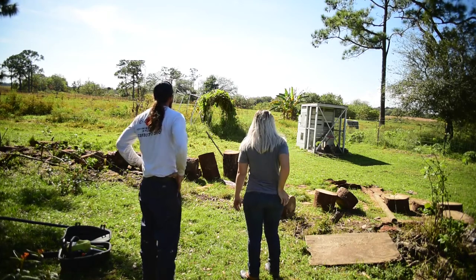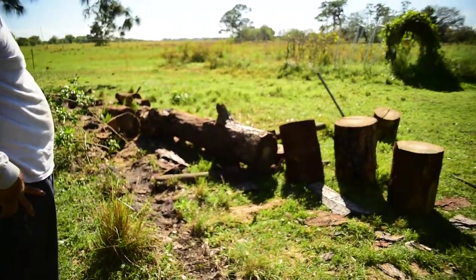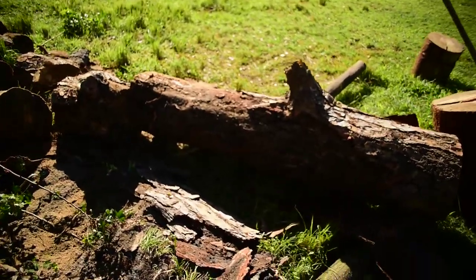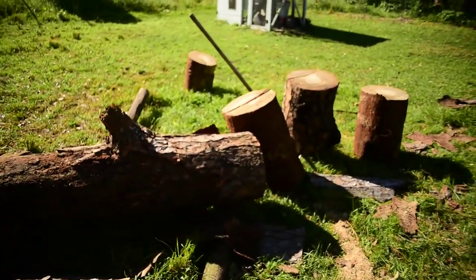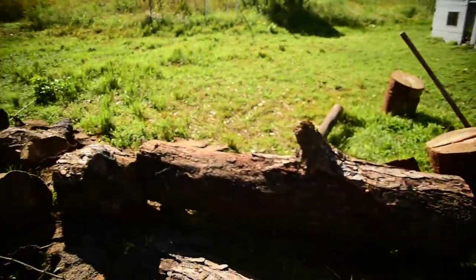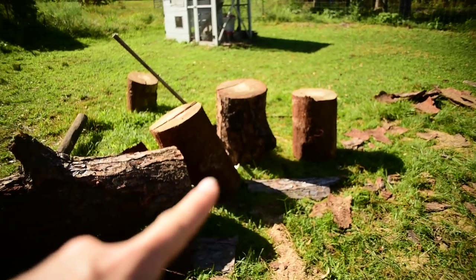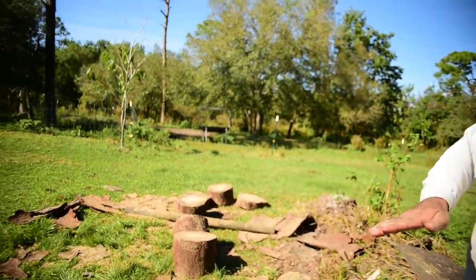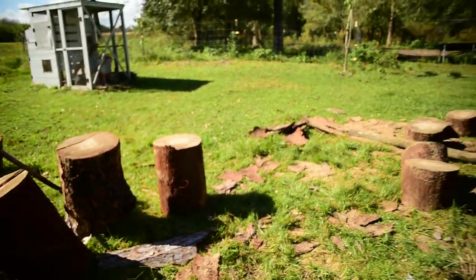Yeah! Look at them all! So that one long one right there — my mom has requested a four-foot piece; she's got some projects she wants. But it's all chopped up. We're gonna let it dry out in the sun for a week — it'll be easier to lift and move — and then we will start purposing them. Davis cut some for seats — we'll cut those into seats with the chainsaw. We got some short ones too.